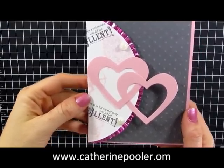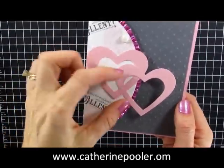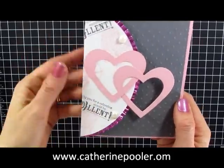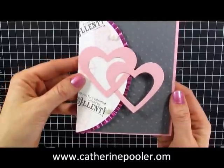Hey everyone, Kathryn Poehler here. Today I wanted to show you how I made these heart frames so that I could do the interlocking hearts as you see on today's card. It was pretty easy and quick and let's go ahead and get started.